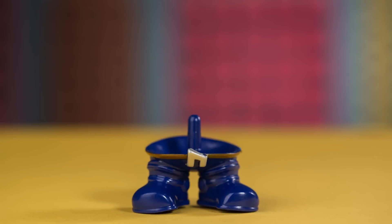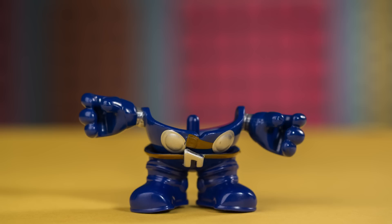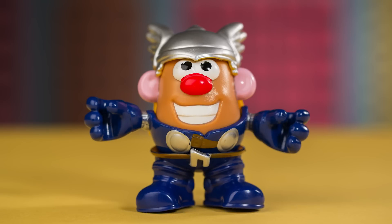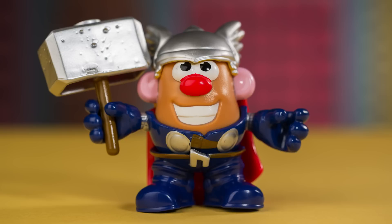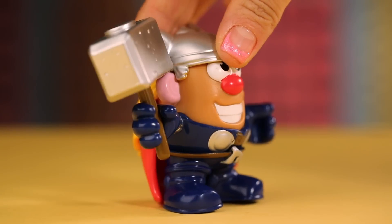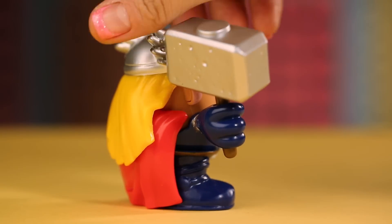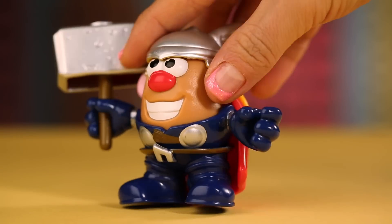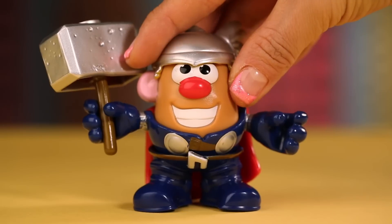Next, we have Mr. Potato Head Thor: Blue Boots, Torso with Arms, Mr. Potato Head Body, Asgardian Helmet, a red cloak, and his indestructible hammer, Mjolnir! This powerful ancient being comes from a magical realm called Asgard. He has been trained to do heroic deeds and has been declared the greatest warrior in Asgard!